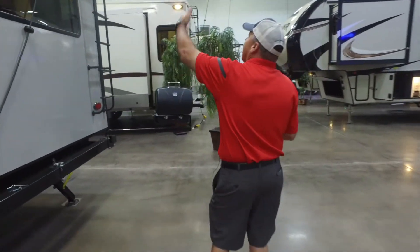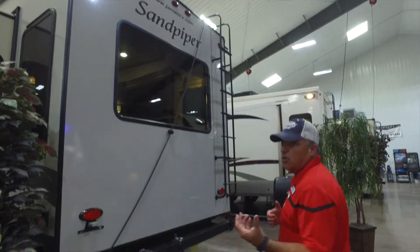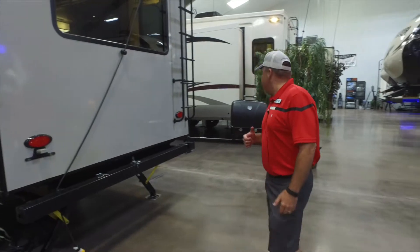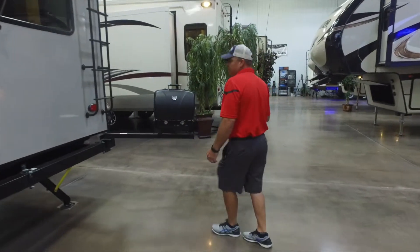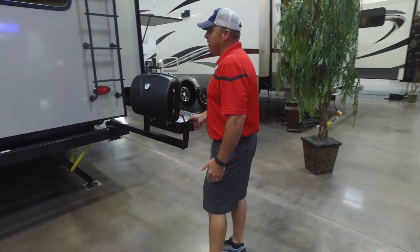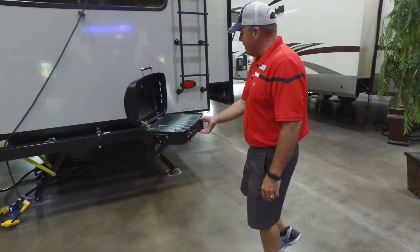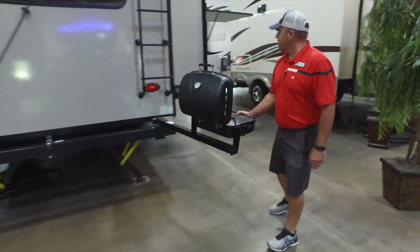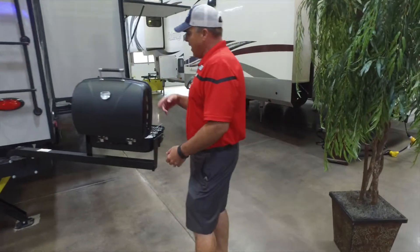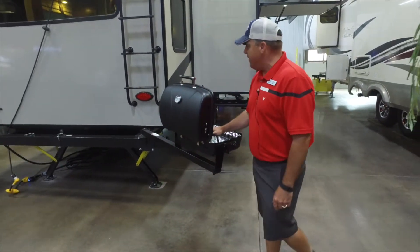On the back you're going to have a ladder to do all your roof maintenance and to check your slides at camp — make sure there's no debris before you close them. This coach also comes with a barbecue grill, which is a little different in a rear living configuration. They have a barbecue grill and an outside kitchen. It's on a swing arm to get away from the coach, and it has a quick connect right underneath so as long as you've got a propane bottle on it, it's going to be feeding the grill.